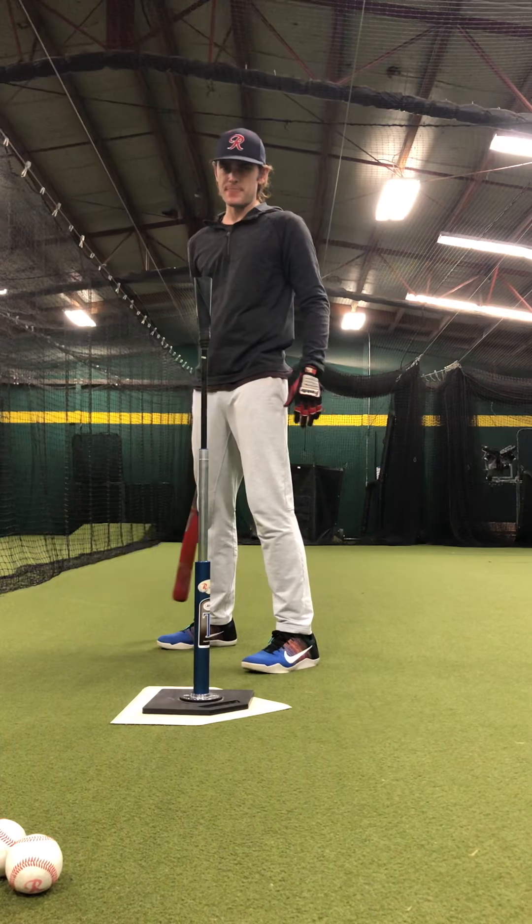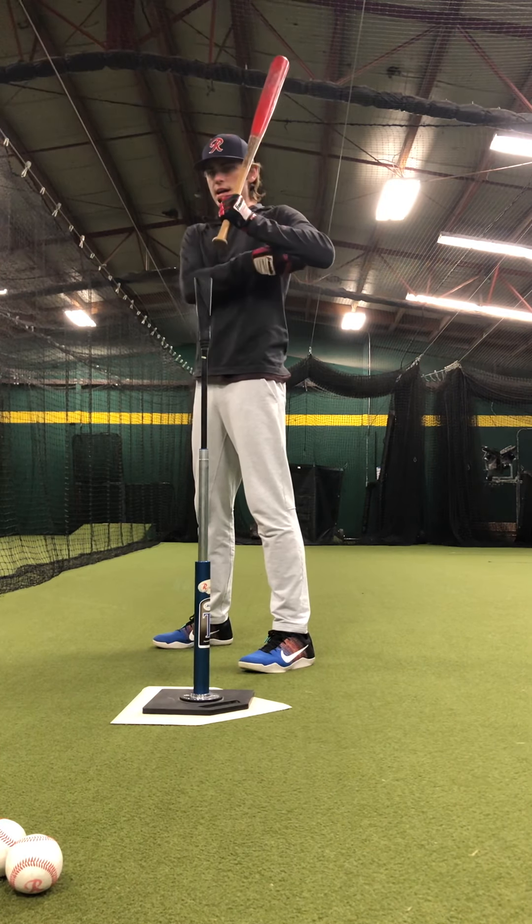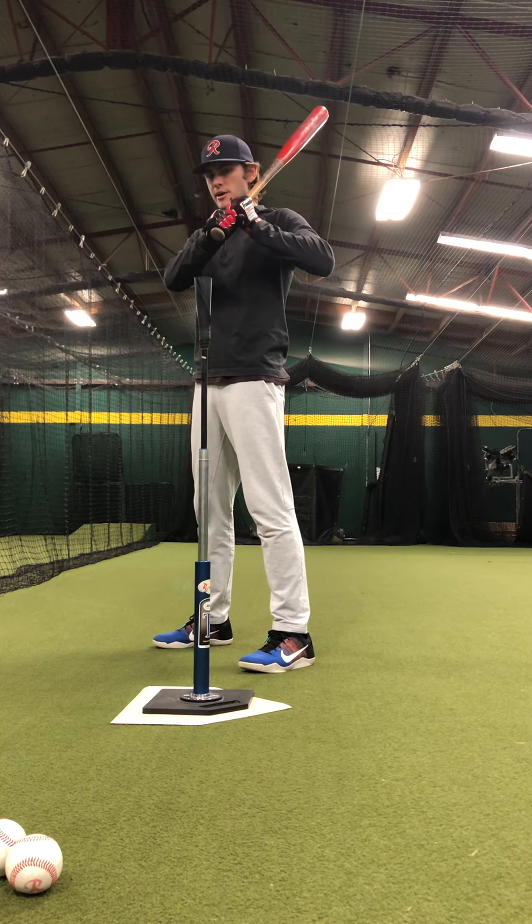My toes are facing the pitcher. My back's going to be up in my starting position by my shoulder, elbow up, nice and loose with the hands, a little bit of a barrel tilt.